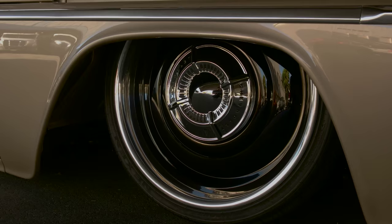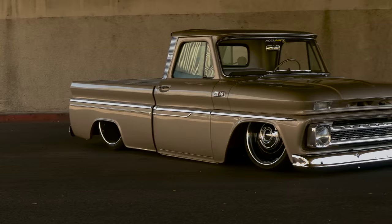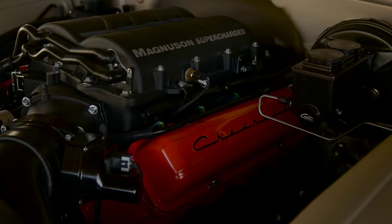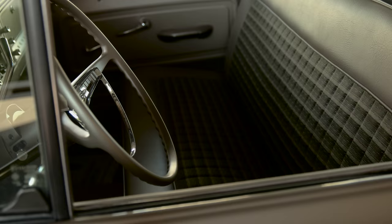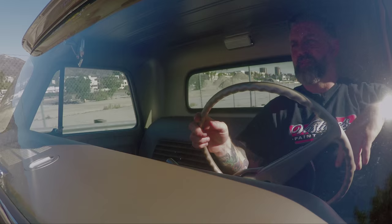We did the Compression wheels on the driver's side and the Delmo wheels on the passenger side, so it kind of threw some people off — but it was cool to see the truck with two different looks.